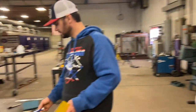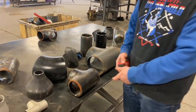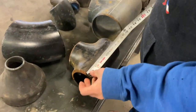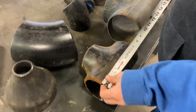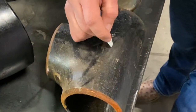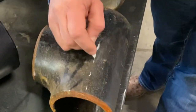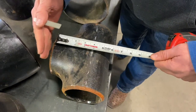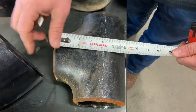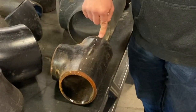I happen to have a four inch T. If I hook this right here and look at it, it's eight and a quarter inches. This center line — because that's the center of this T — from the face of this to this center line is four and an eighth inches, because it's half of this dimension. That's a standard four inch, four inch, four inch T.